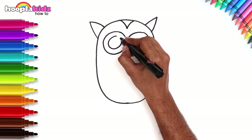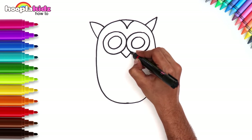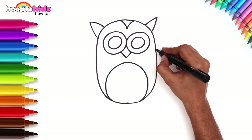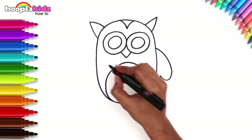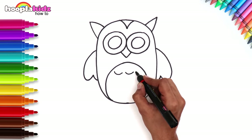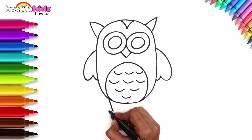And the pupil. Now draw a semi-circle and the wings. Just like that. Fill in the semi-circle with wide U-shapes. These are the feathers. Lastly, let's draw the feet.